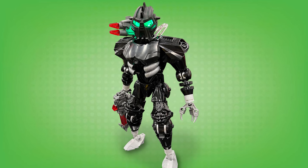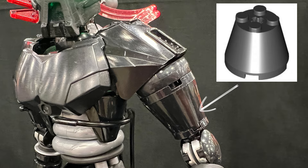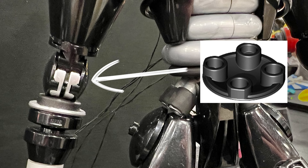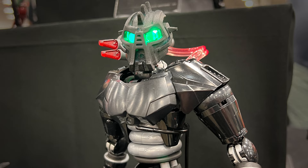This new Pyro revamp is simply amazing. It is a wonderful upgrade from the original set, and it's got so many clever building techniques. There's also a great revamp of Matoran Garen as well. So let's break down the brilliant designs of both of these MOCs and take a closer look to fully appreciate this wonderful creation, shall we?